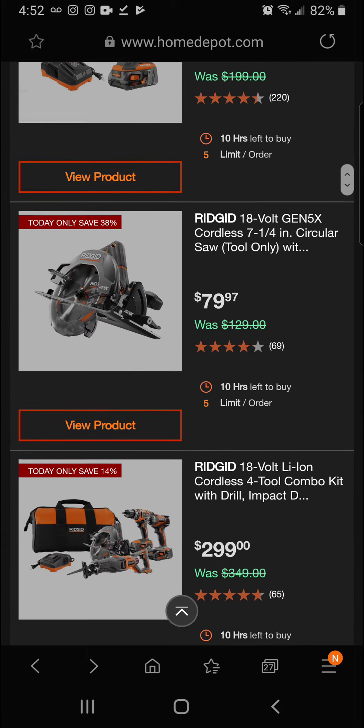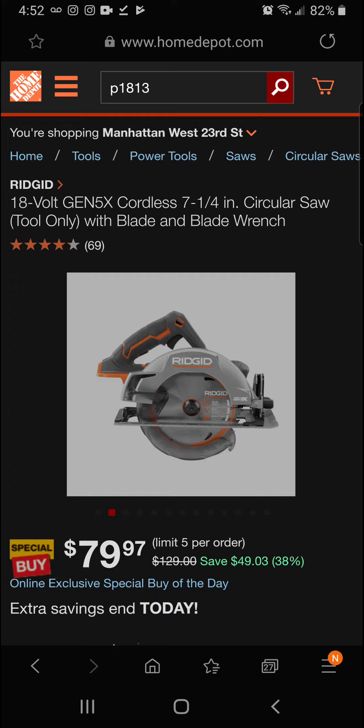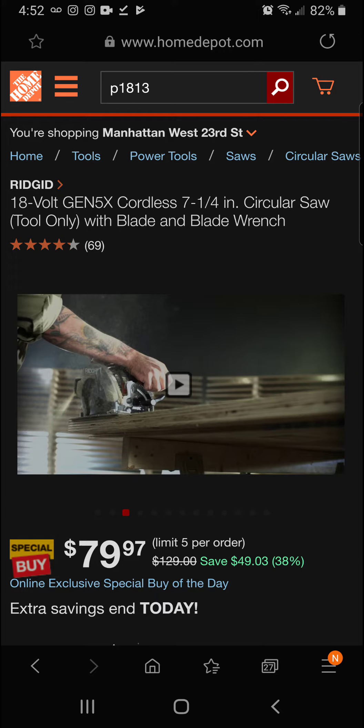Next up we've got the Rigid 18-volt Gen 5X cordless 7.5-inch circular saw, tool only with blade and blade wrench. This is a really nice tool — going back to just above Black Friday prices. Let's see what Rigid has to say about it.